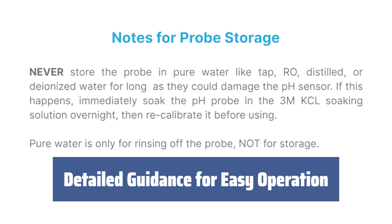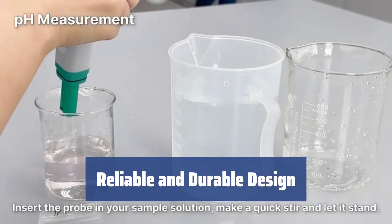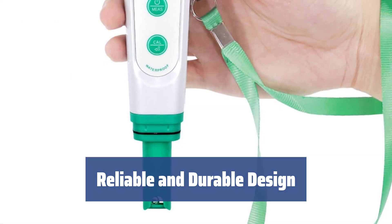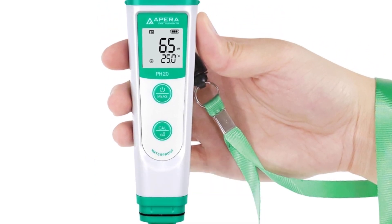Just dip the meter probe in a buffer solution and press start. Made with a glass sensor and ceramic junction, this pH meter provides precise readings in any temperature. It is also water-resistant and comes with a protective cap for the sensor.